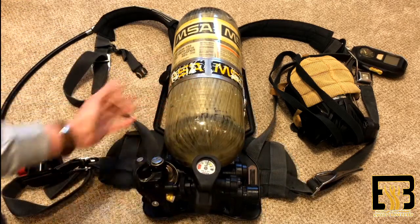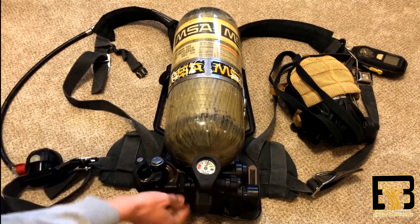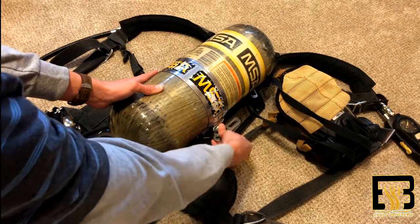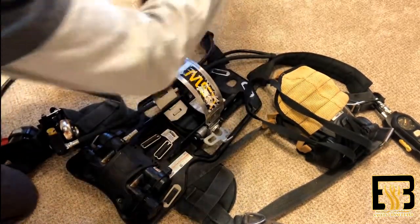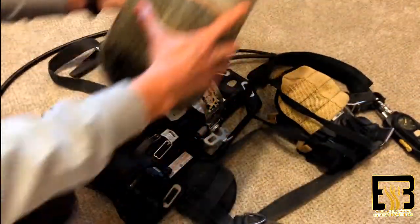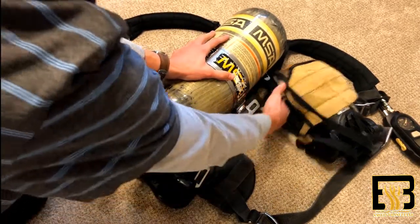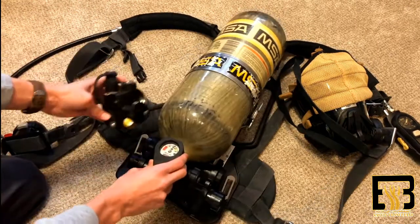To take the air bottle out of the harness, first make sure your knob is off, and then you can go ahead and unscrew this part. Once this is off, you see this strap right here — just go ahead and pull it out, untwist it, and the bottle can now come out. Here's what the bottle looks like — pretty simple air tank. And then to put it back, just slide it back in through and then secure the latch and twist this piece right here back on.